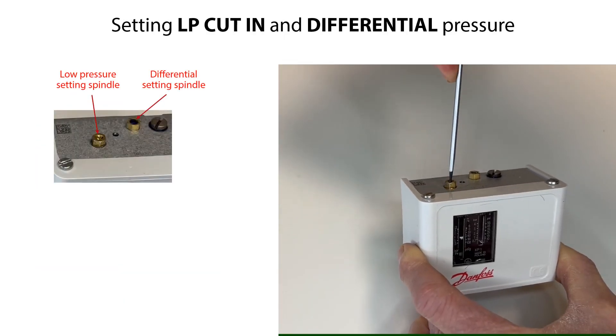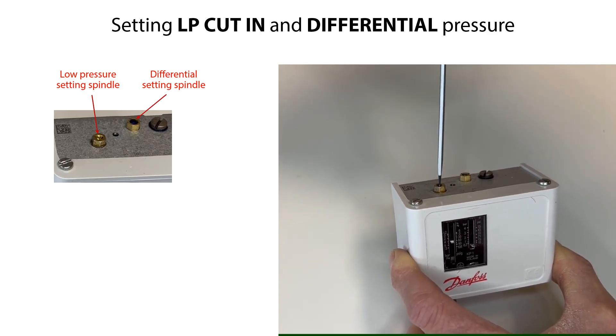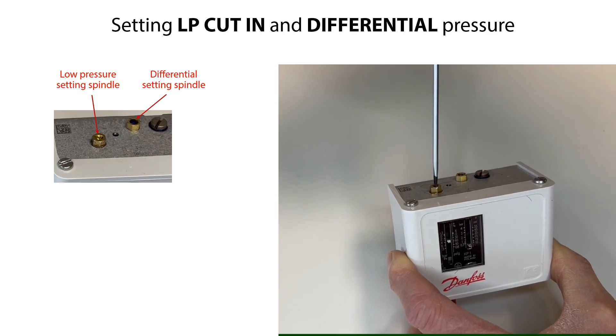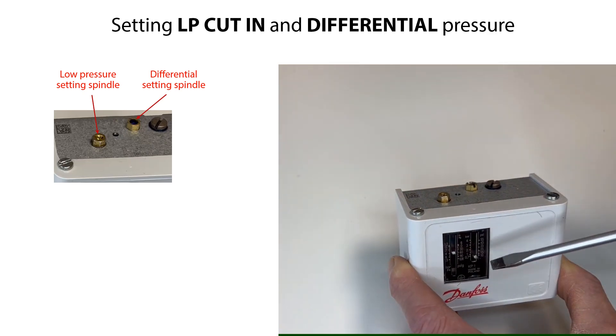Then set the LP start pressure to a required value by rotating the low-pressure setting spindle as seen here. Rotate clockwise to increase the pressure setting and counter-clockwise to decrease the pressure setting.